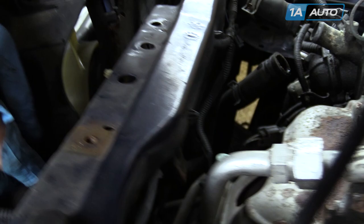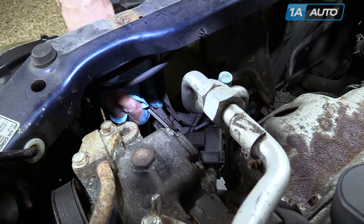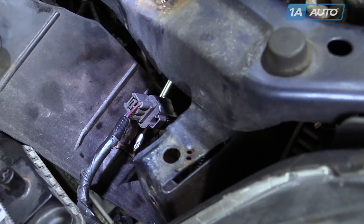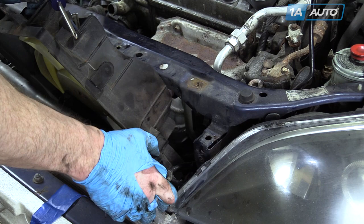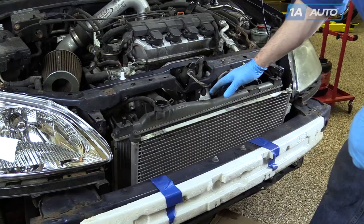Now you can start to pull the fan up and out. There are a couple more connectors clipped to the fan. For the larger one, press the clip and pull it off. They're often rusty so they may not come off easily. If you can't get those off the bracket, remove the Phillips screw that holds the bracket on. Remove the little clip to free that hose — use pliers, squeeze, and pull out.